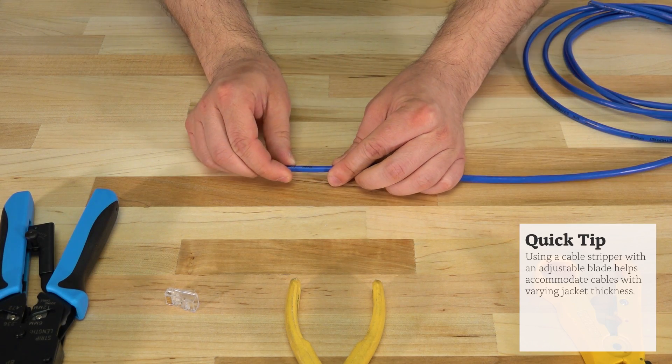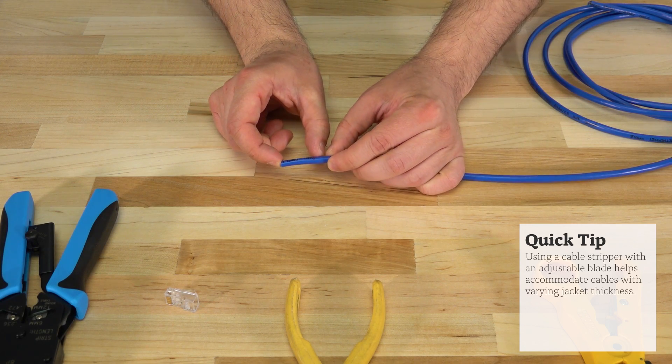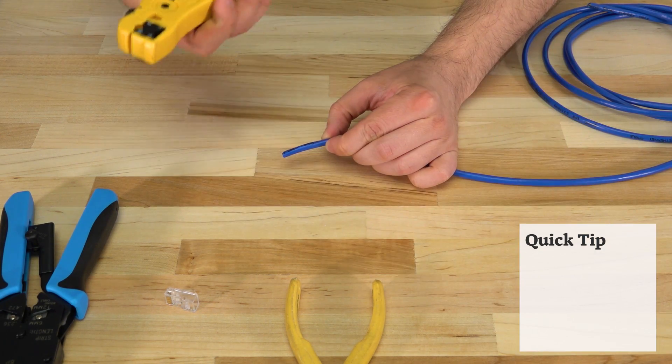Now let's get started terminating some cables. Step 1: start by stripping 1 to 1.5 inches of jacket from the cable.